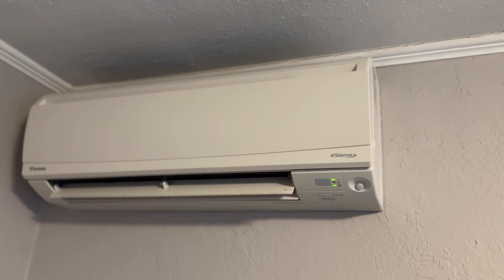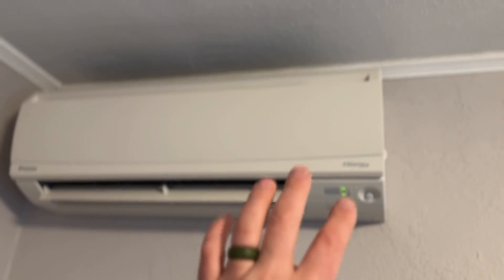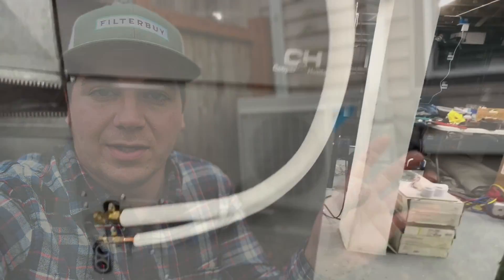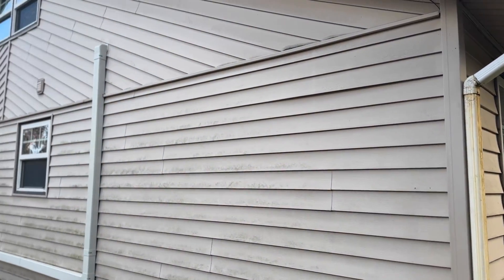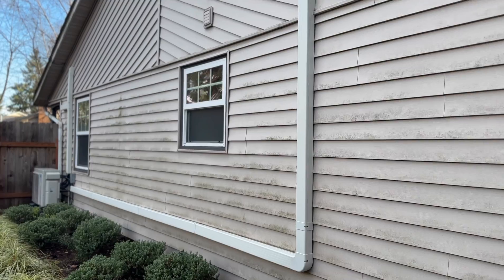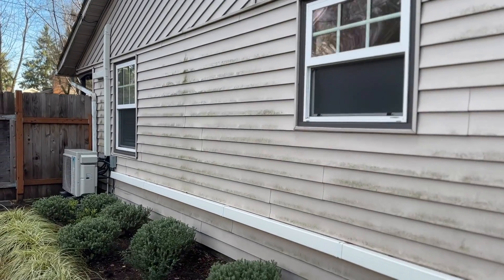These are a ductless system. They do have options where you can have duct work, like a concealed mini split that goes in the ceiling with duct work running to it, and they also sell a fully ducted mini split you can attach to existing duct work — we've done that with a Cooper and Hunter system. But this one I'm showing you today is completely ductless. They just mount to the walls and have these covers over the line set on the exterior, giving it a really nice finished look.